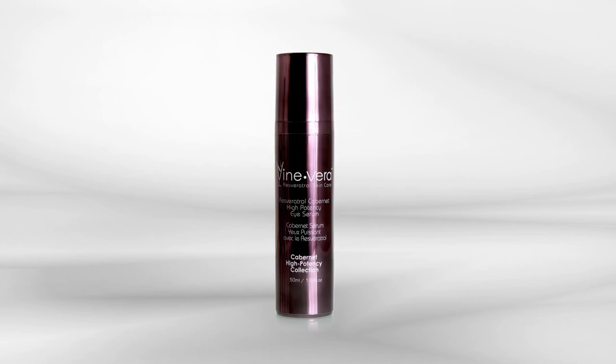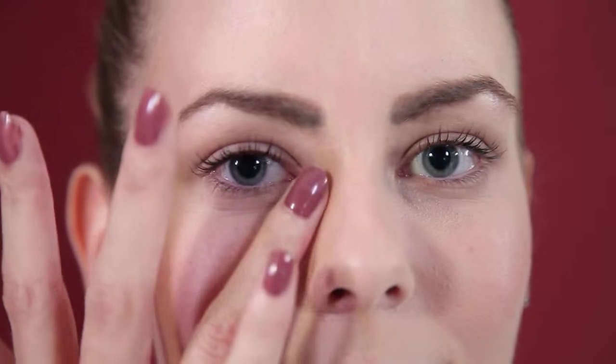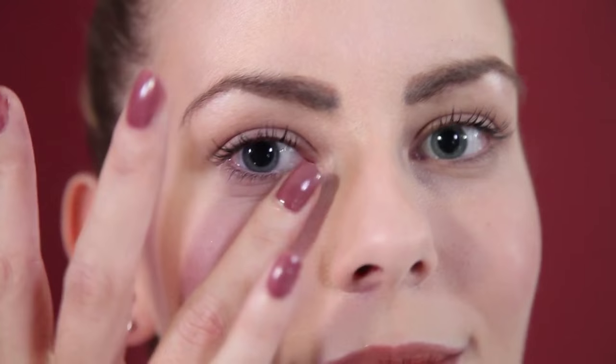Apply a small amount of the Resveratrol Cabernet High Potency Eye Serum around the eyes once or twice a day. Next, apply a small amount of the Resveratrol Cabernet High Potency Night Serum around the eye area.